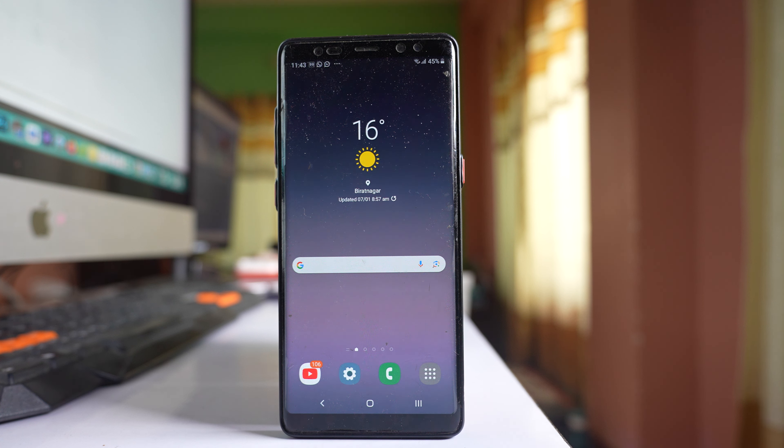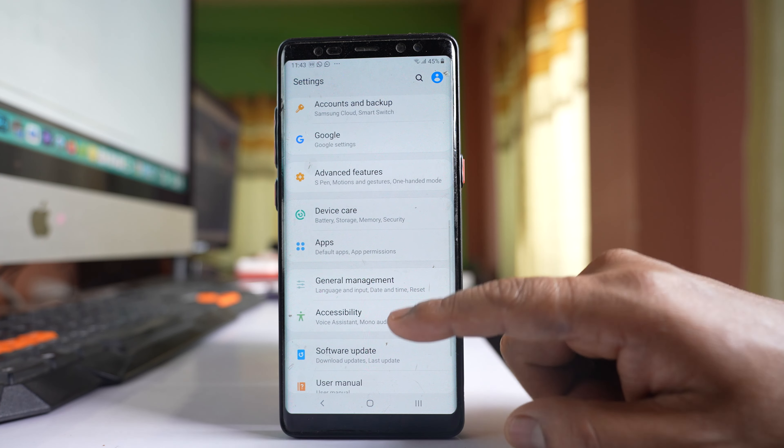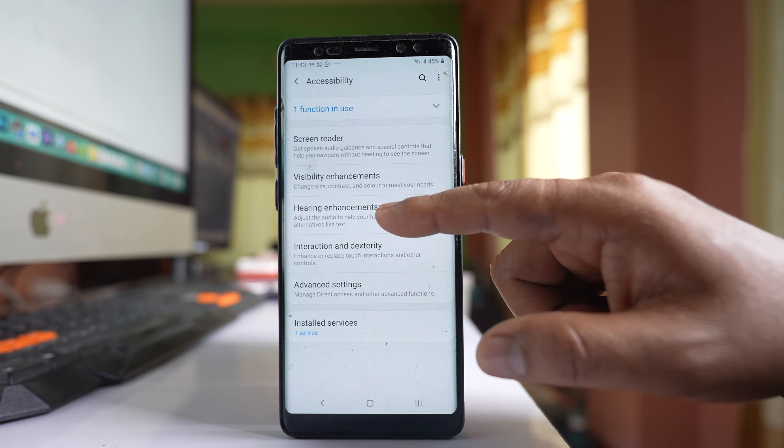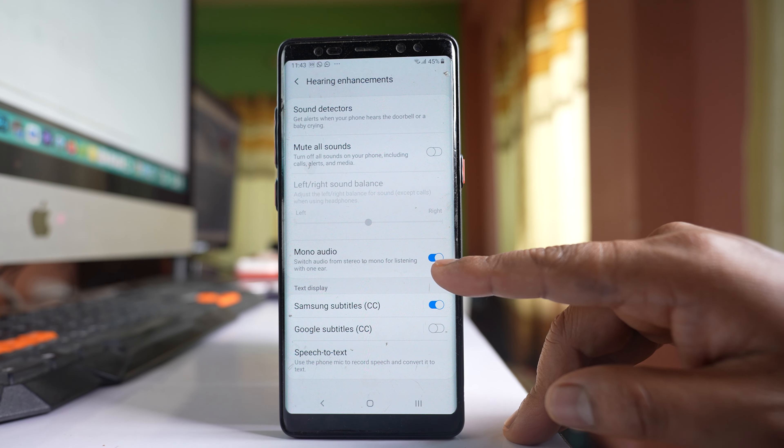In case you are hearing only from one side of your earphone on your Samsung device but it works fine with another phone, go to Settings, then go to Accessibility, then go to Hearing Enhancements. You will see an option called Mono Audio.